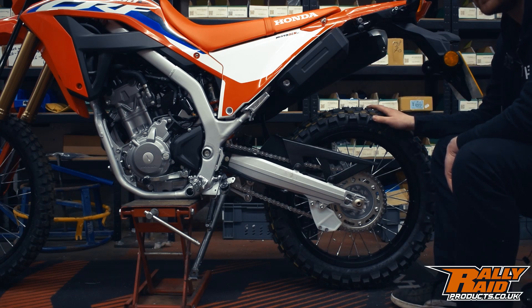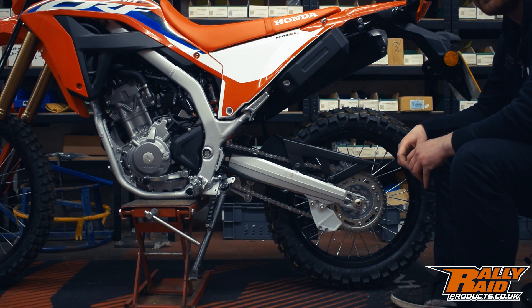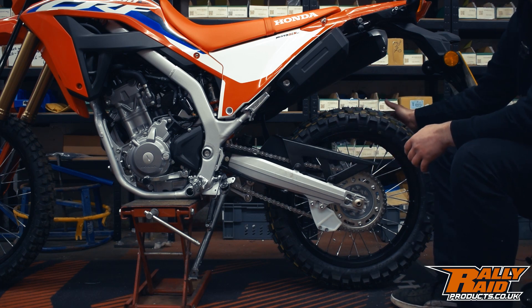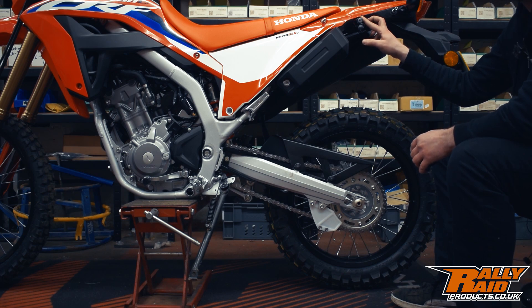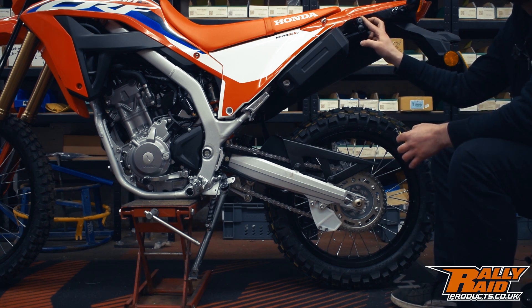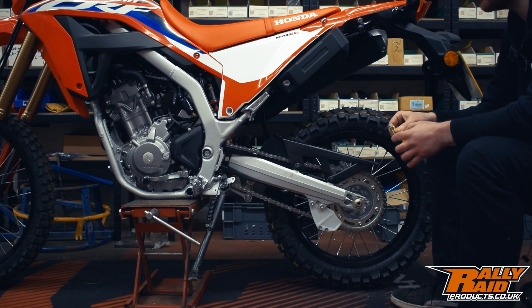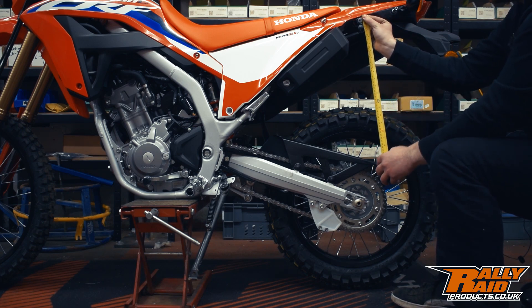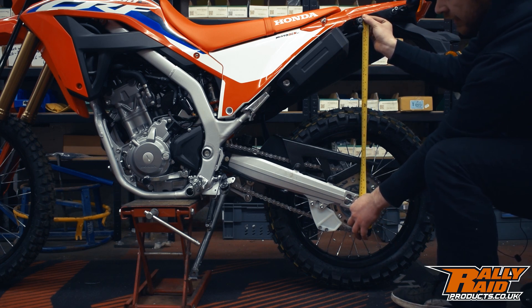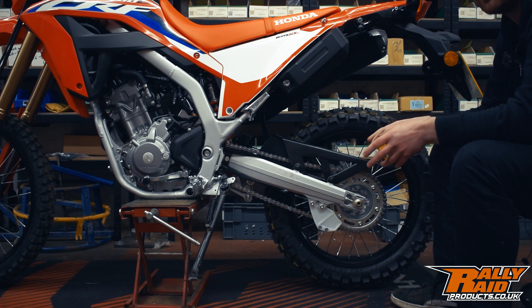We've got the bike up on a center stand. If you don't have one you can lean it on the side stand to make sure the swing arm is at its lowest point. You'll need someone to help you. There's no set rule on which side to measure from — for the side stand method you'd probably go from the right, but for this video I'm measuring from the left. I've got my repeatable point marked, so the corner of my tape measure goes to that point every time. Measuring from that point straight down to the center of the rear axle gives us 635 millimeters.